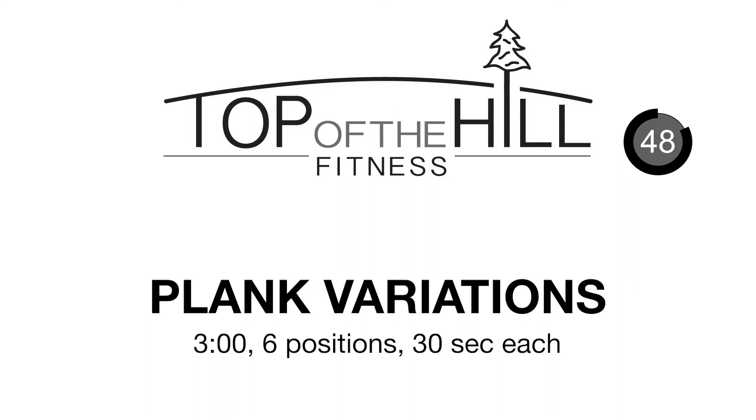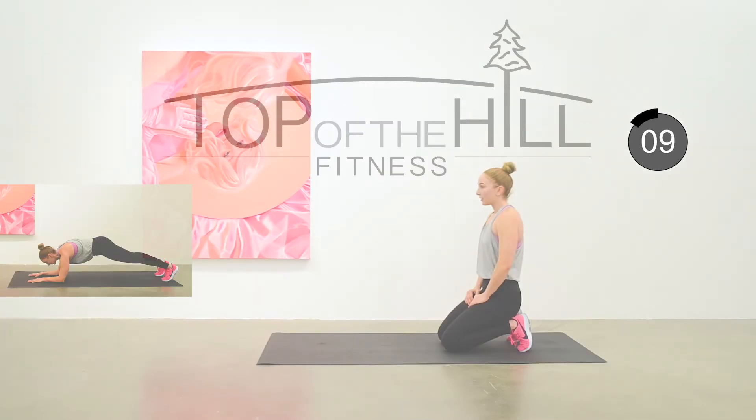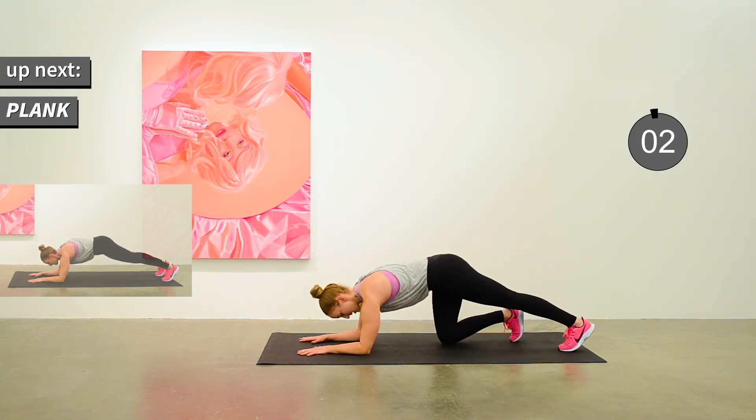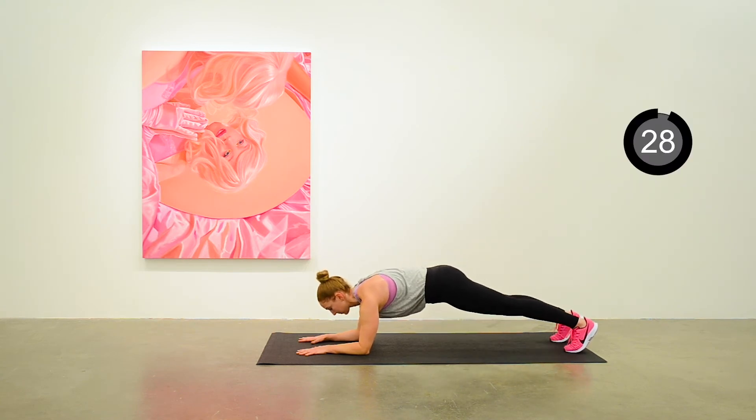We have a minute recovery before we go into our plank challenge to top it all off. Six different kinds of planks — each 30 seconds, total three minutes with no break, but you'll be changing position enough that it'll feel like a bit of a break. Go shake off that HIIT portion, get a drink of water, and we'll start in about 10 seconds. The first one is just a regular plank from your elbows, 30 seconds.